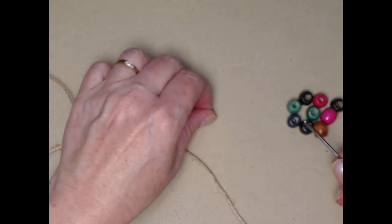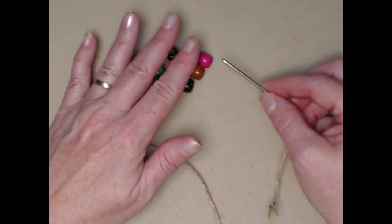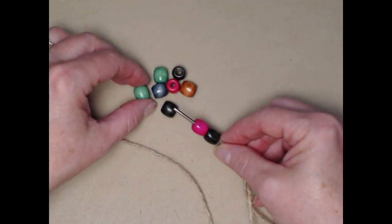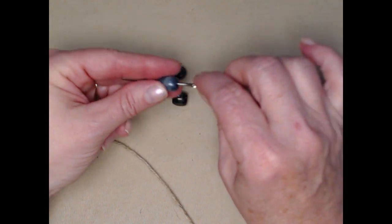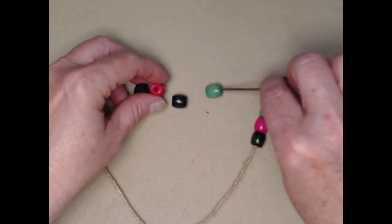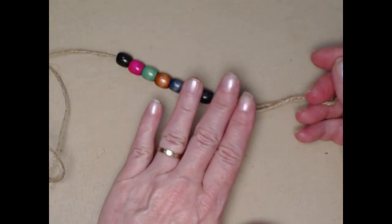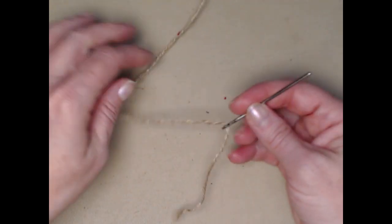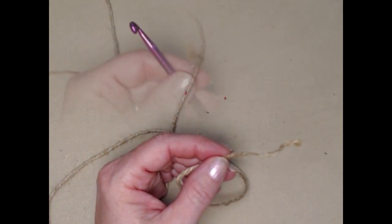Now we're going to put on some beads. I'm making a seven inch bracelet, so I always put a couple extra beads on just in case I need them. I chose my colors and we're sliding them forward as we work until we need them. Roughly, you're going to need a bead every three stitches because that's where we're going to place them.